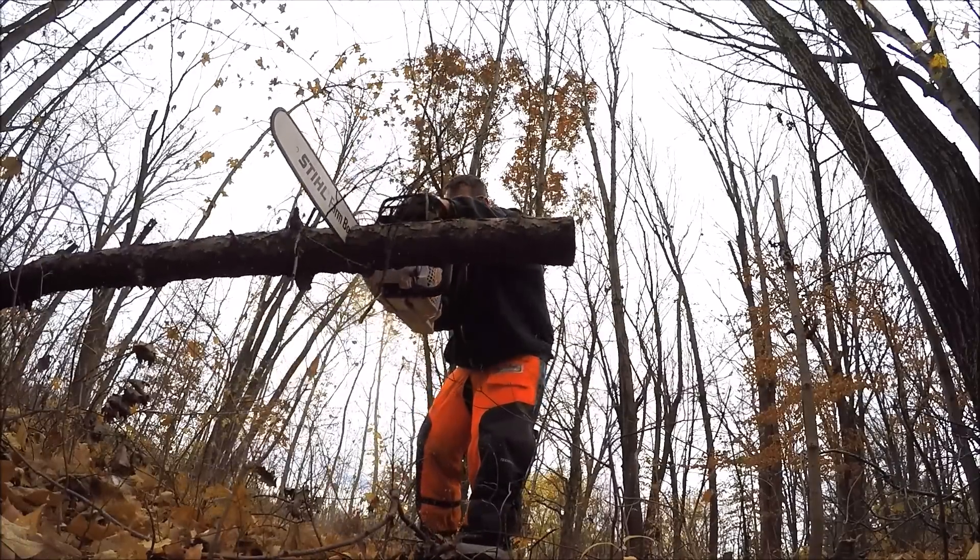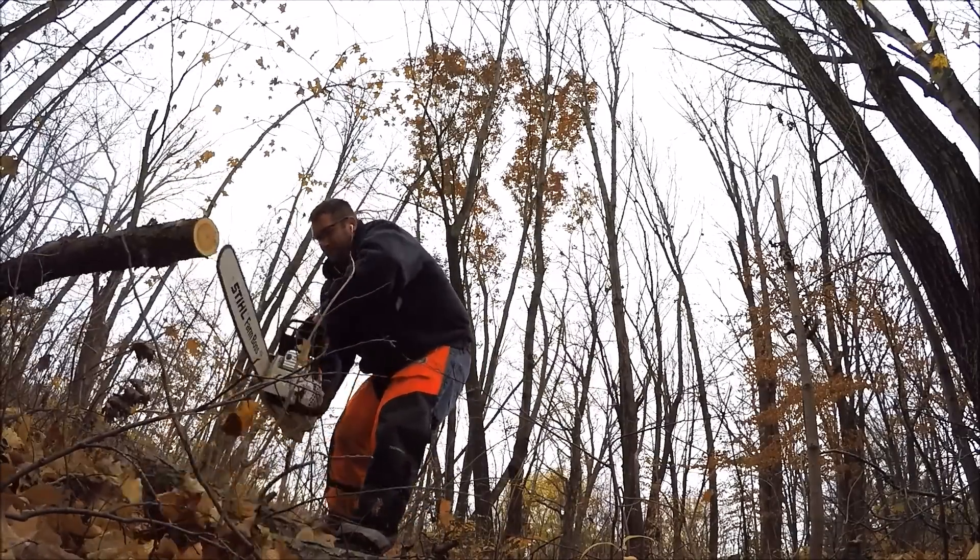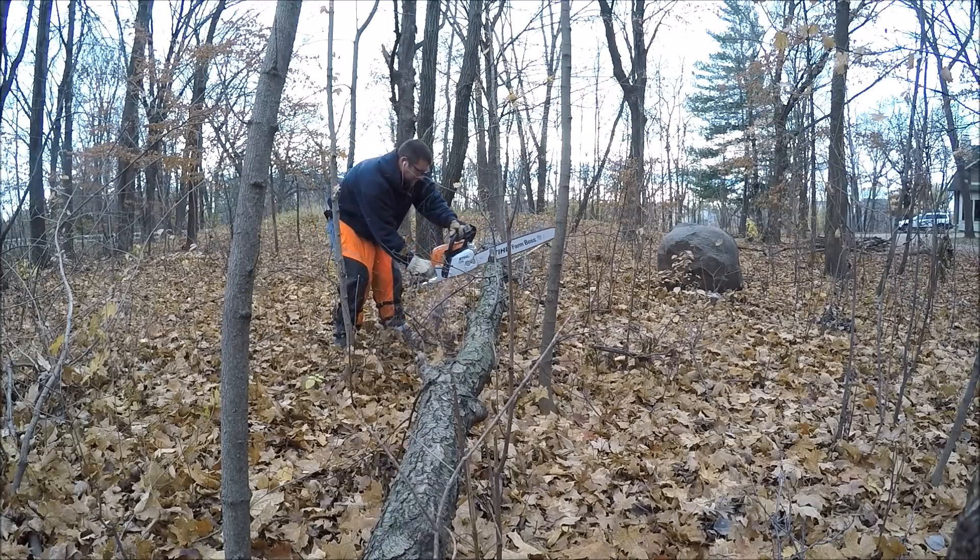I have a 20 inch bar on there. They recommend a 16 to 20. I've heard you can put larger. I think this chainsaw runs great with the 20 inch bar.